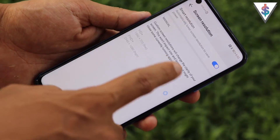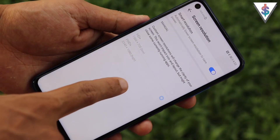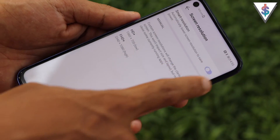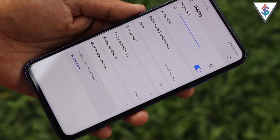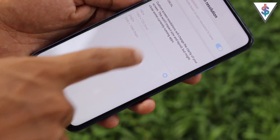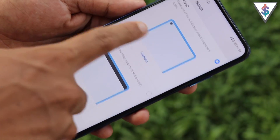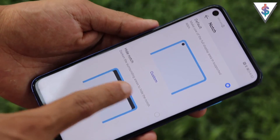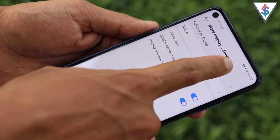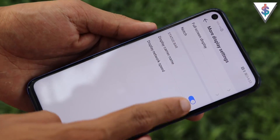Under Screen Resolution, you can enable Smart Resolution for automatic adjustment, or manually set it to HD+ or Full HD+. Under More Display settings, you can hide the notch/punch hole, enable full-screen display for apps, and toggle the carrier name or network speed indicator in the status bar.